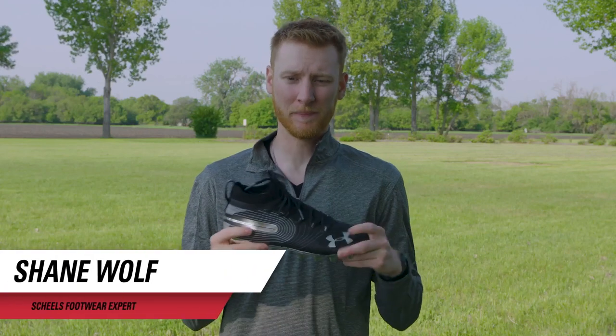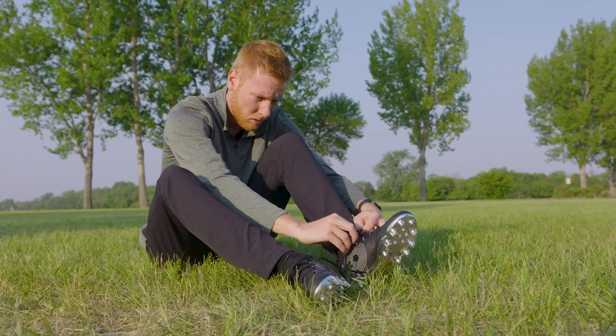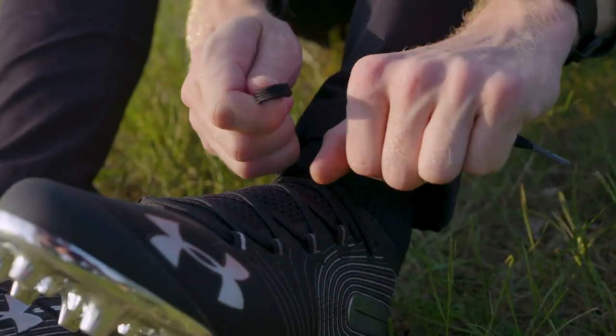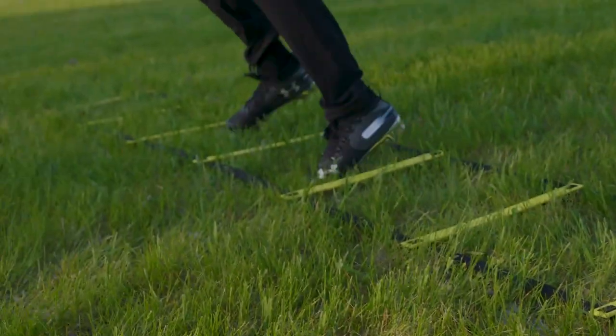This is the Under Armour Spotlight, one of my favorite football cleats for 2019. It's got a really slick design this year with the chrome on the bottom and a black design up top. It's a low cut cleat, so it's designed for your skilled position players — defensive backs, wide receivers.